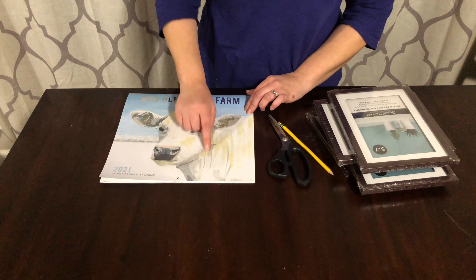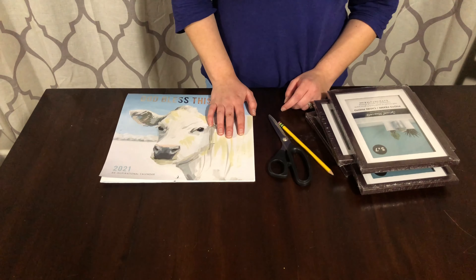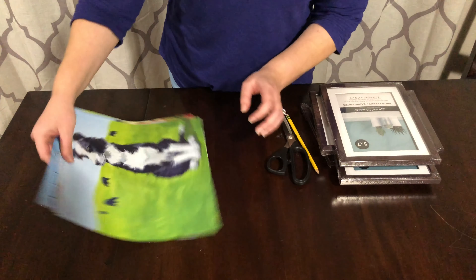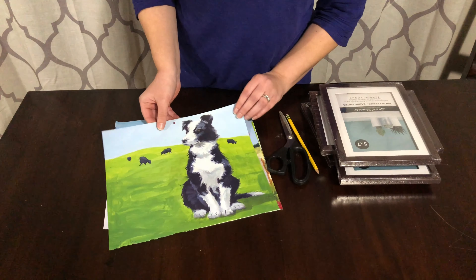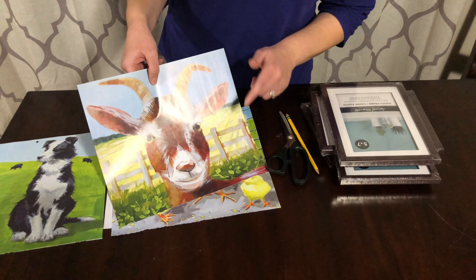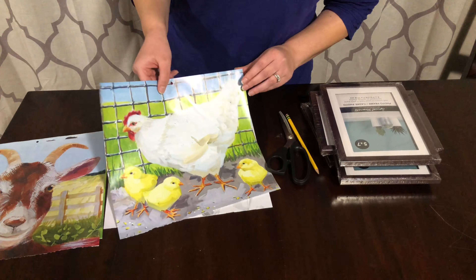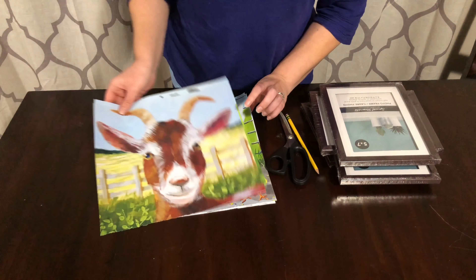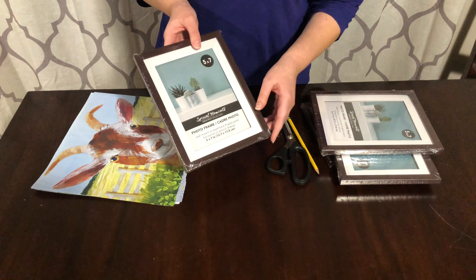I'm going to trace out the pictures, cut them out, and arrange them on the kitchen wall. These are the four pictures I chose: the dog with cows in the background, because we have a dog and cows here on our hobby farm; a goat, which is an animal we'd eventually like to get; some chickens, since we do have those; and then a cow as well. So those are the four I chose.